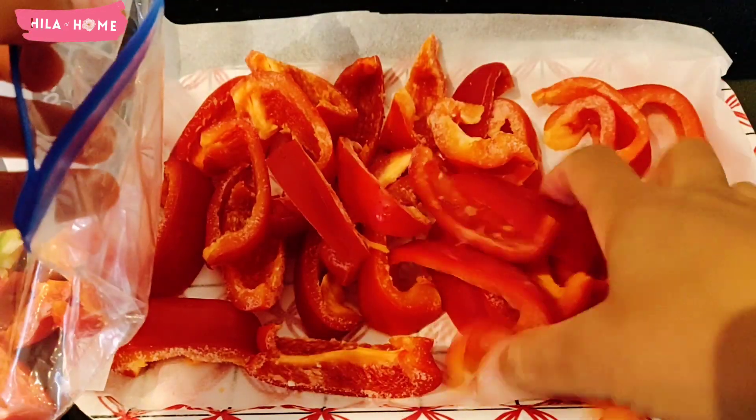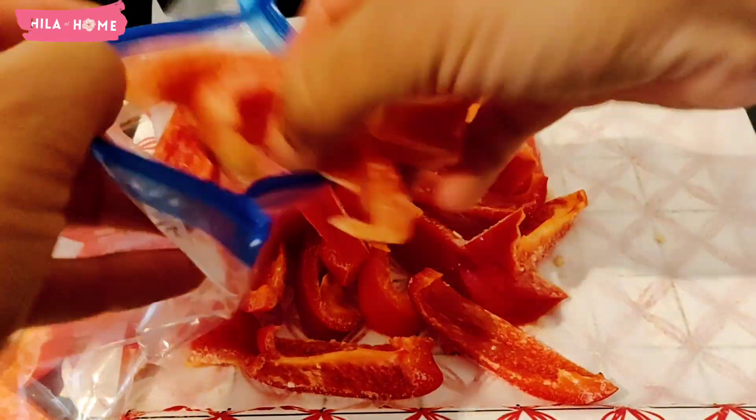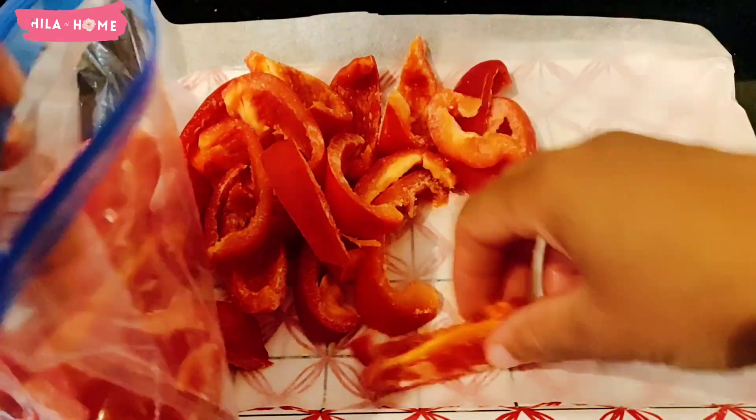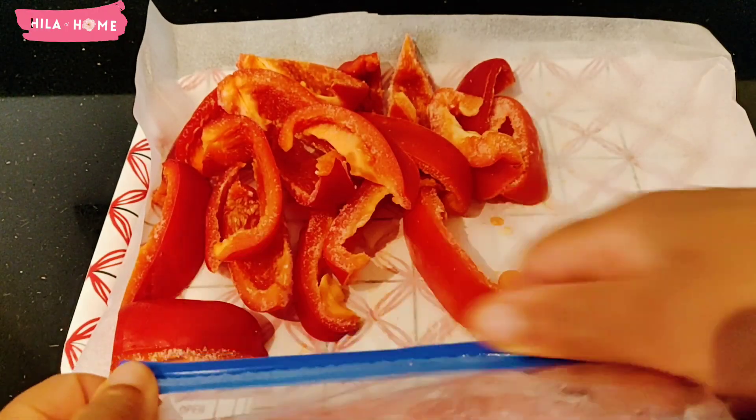So that's it, lovelies! Thank you so much for watching and I hope that you found this useful. This is how I freeze my bell peppers, and until I see you next time, I wish you blue skies, health, and happiness. Bye!